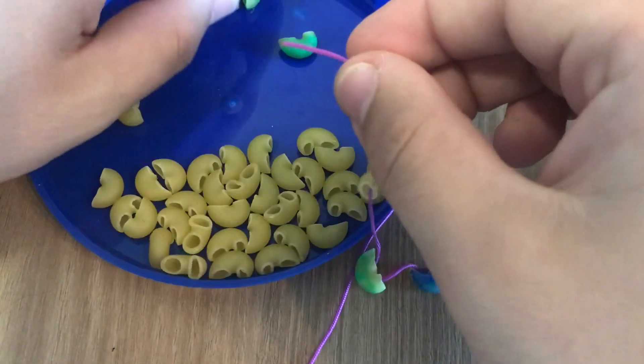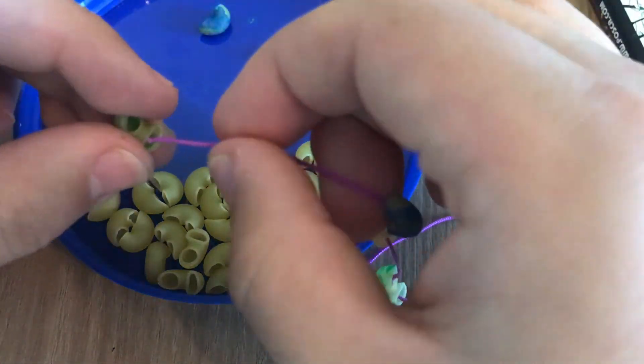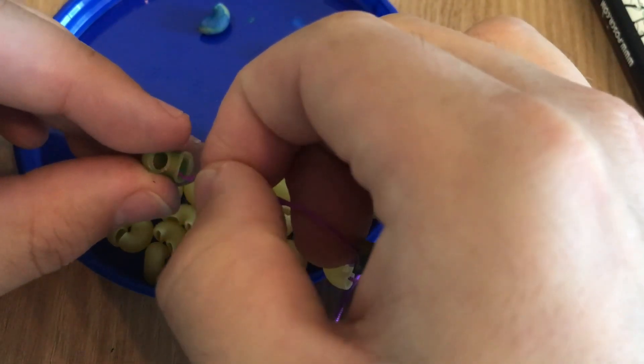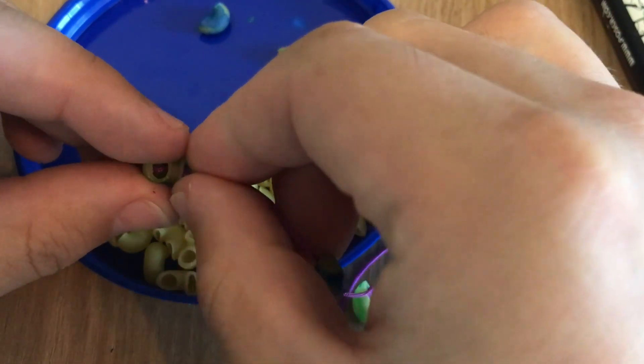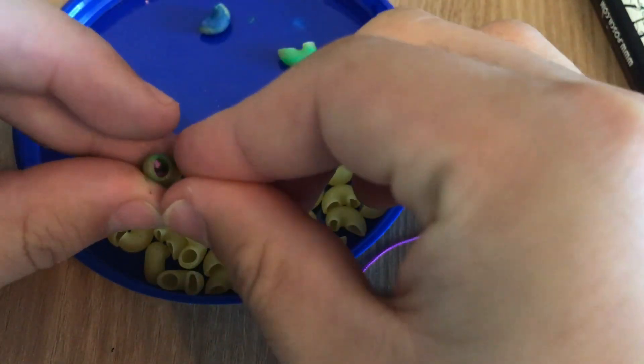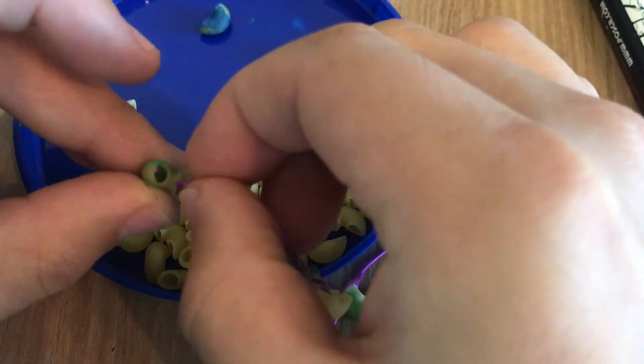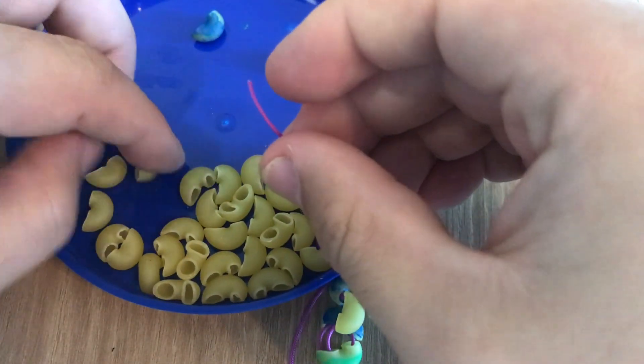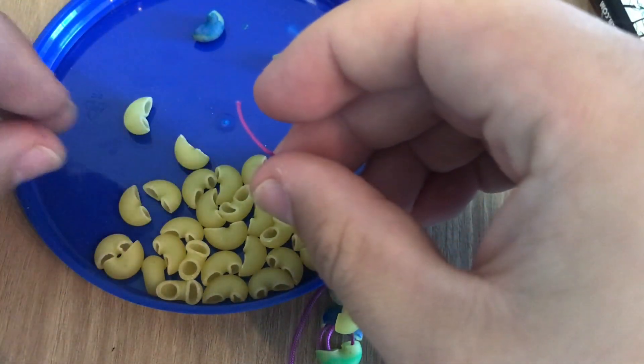Putting another blue noodle, now a green noodle. I kind of wish I had bigger noodles — I think it would be easier to thread — but I'm just using what I have. Take your time. This is good practice, and I will show you what my bracelet looks like when I'm finished.